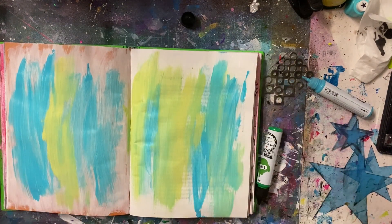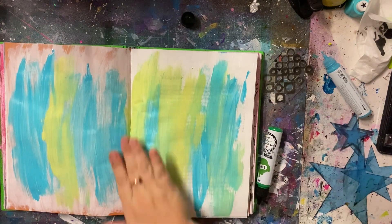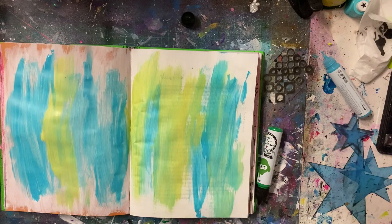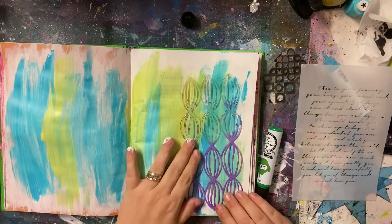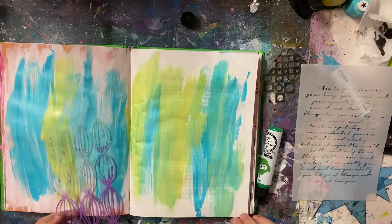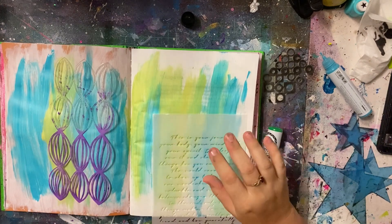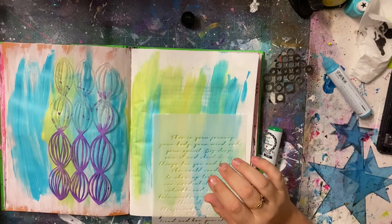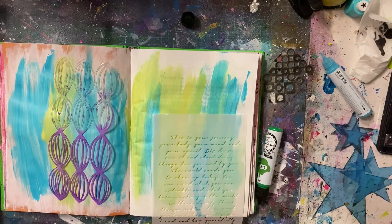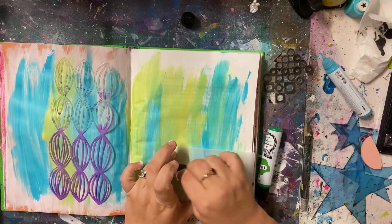I didn't really have any planning in mind when I started this, honestly. I just picked my colours and went to town. I often find that when I start a page like that, I really do love how it comes together. I never go in with a plan, very rarely. Sometimes I might decide to use a certain product or stencil or stamp and go from there. But in this case I was literally just pulling things out as I was going.